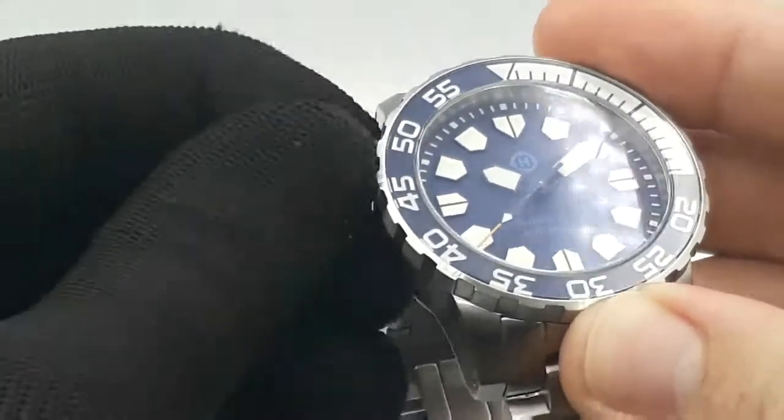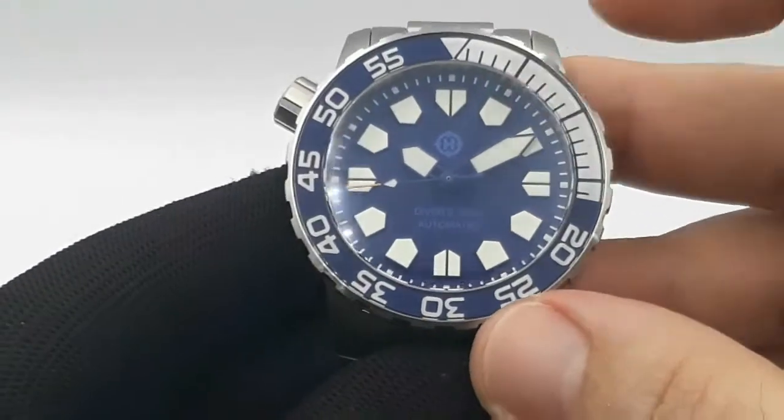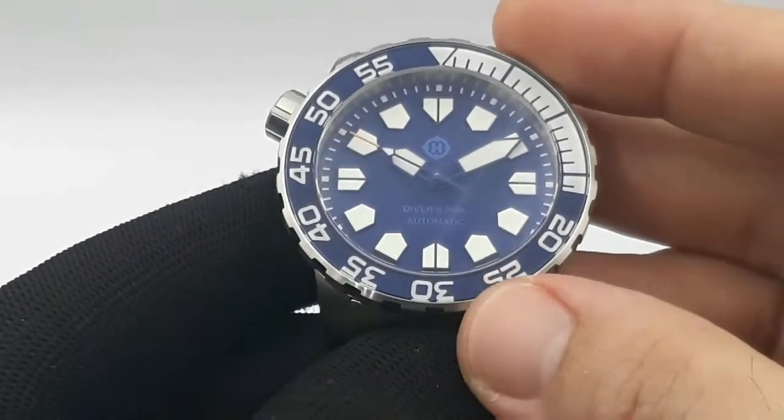Screws in really well actually - that screw-down crown, no issues there at all. There is branding: the Helm logo at 12 o'clock, 'Diver's 300 Meters' and 'Automatic' above the 6 o'clock index.